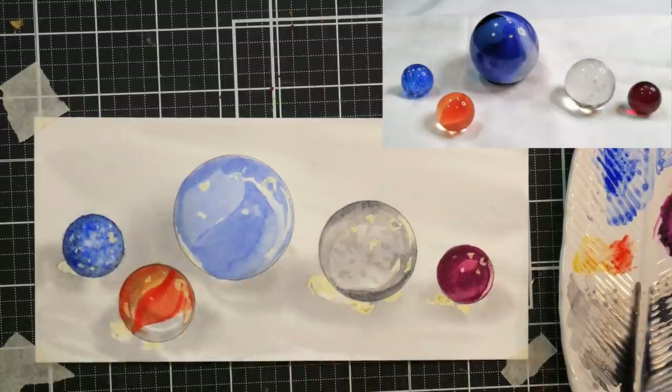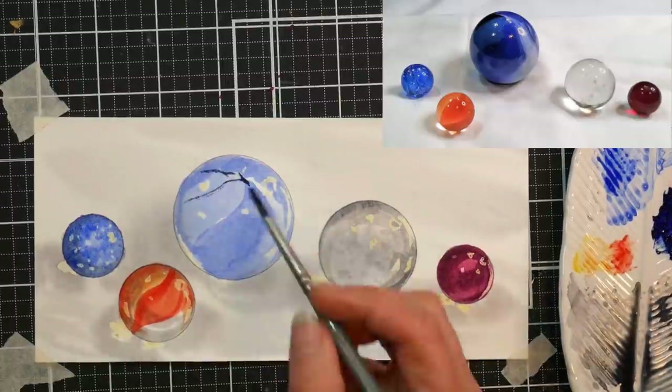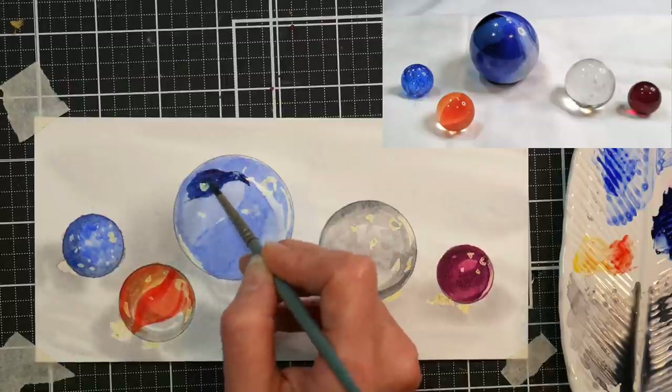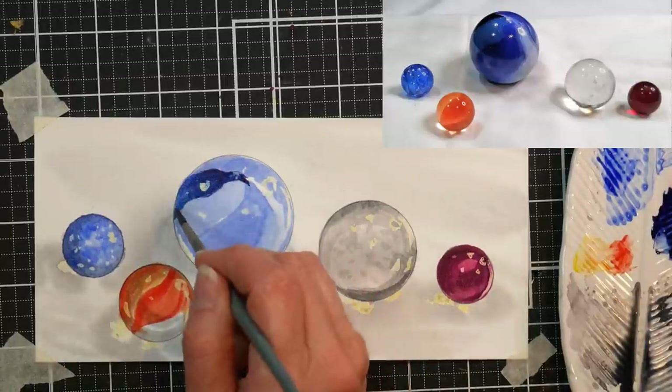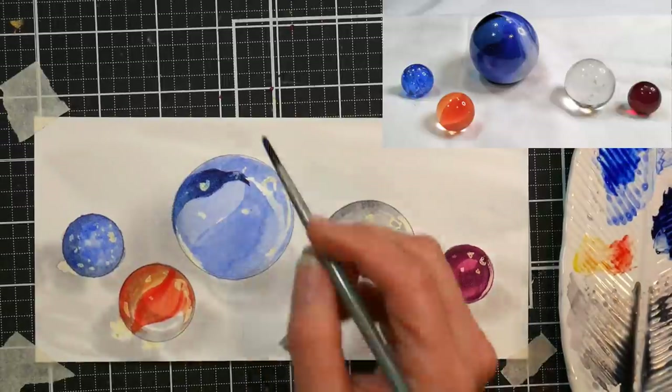Now that blue one I'm painting is like a cracked glass, so I'm dabbing on the color — stippling it on — so I have different concentrations of color, and it gives me that fractured glass look. The shooter is very smooth and opaque, so it's a nice contrast to the other colors and textures.